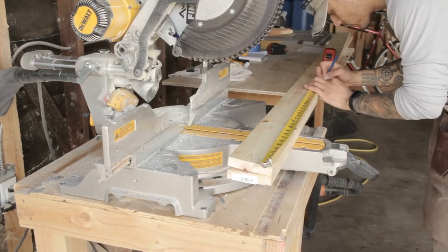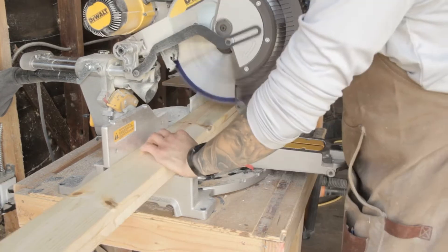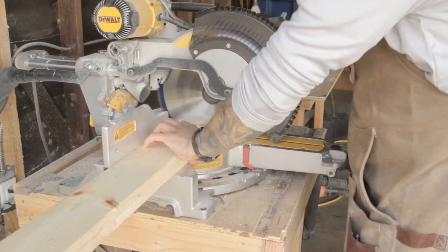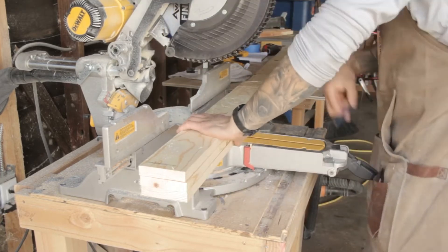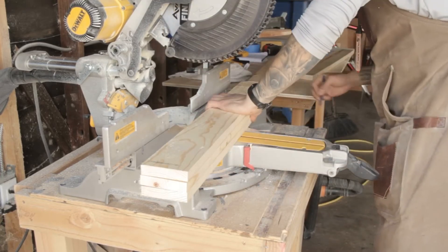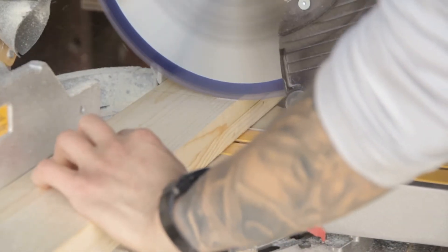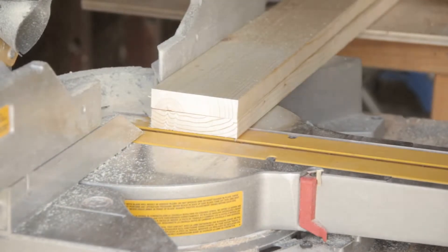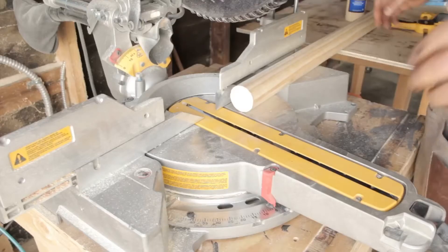Next, we'll go ahead and cut the slats that the dog bed's actually going to rest on. These are going to be 30 inches, the same size as your sides since they'll both be on the inside. Here I'm using one of the slats I just cut out to mark the rest of my boards — make sure you use the same one every time. This is going to help keep everything consistent, and I'm cutting two boards at a time since I am cutting eight of these. This just helps everything go by a little bit faster.